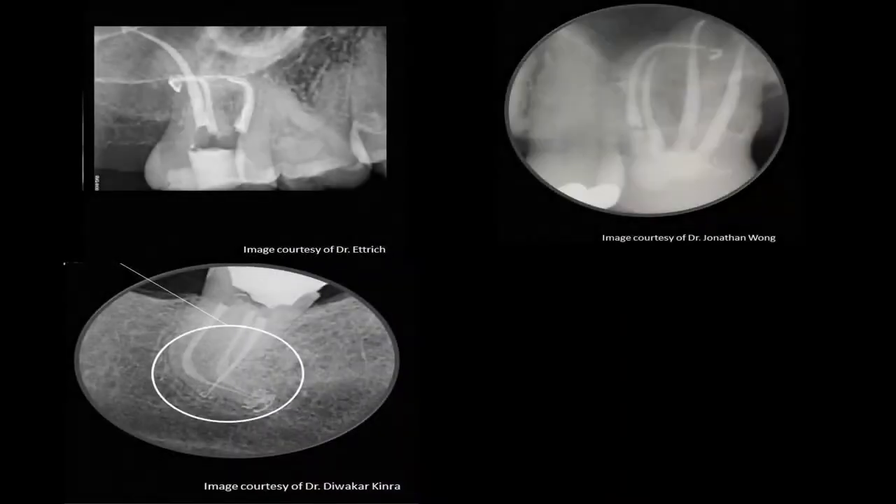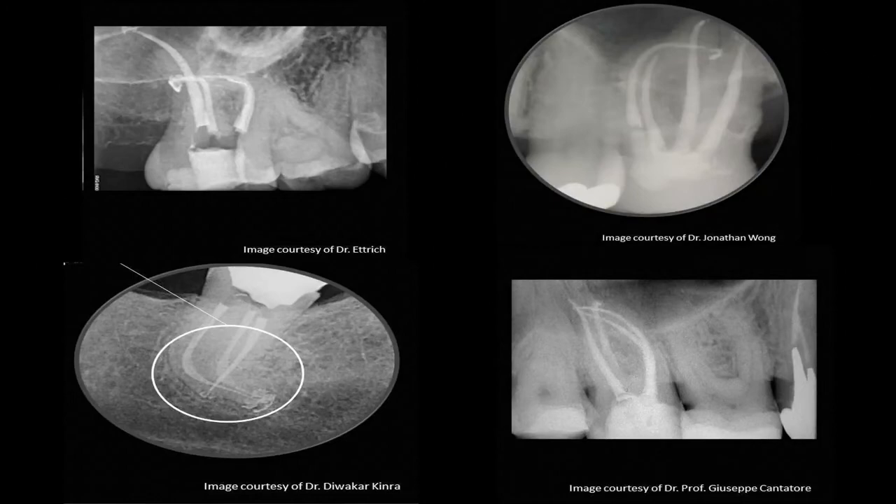As a recap, you've now seen how retreatment of gutta core is not an issue. If you can retreat gutta percha filled canals, then you can retreat gutta core. The same is not true for canals obturated with gutta percha and plastic carriers. As for obturating curved canals, the cases shown demonstrate how beautifully gutta core can obturate curved canals. Furthermore, post-space preparation of gutta core obturations is as easy as with traditional gutta percha obturations.